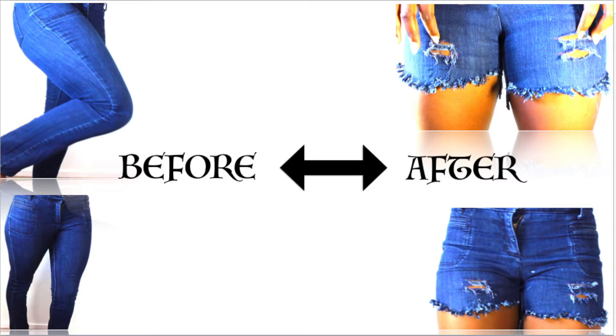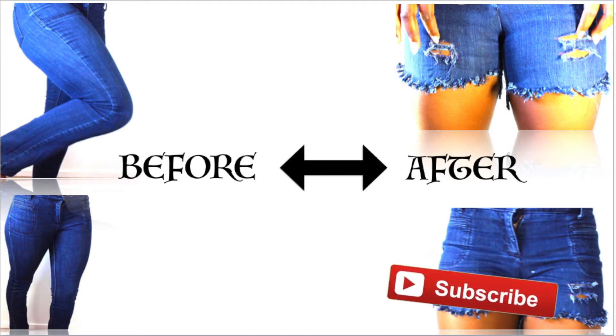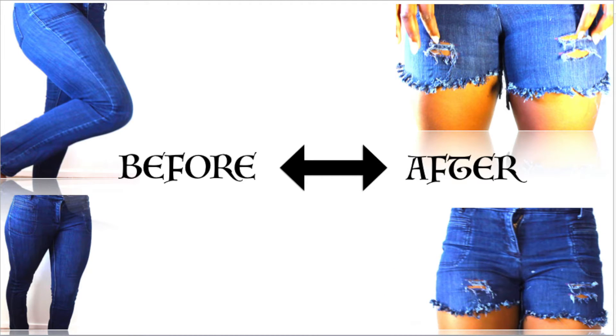Hi guys, it's TJ. Welcome back to my channel and thank you so much for clicking. If you'd like to know how I made this shredded jean short, please keep watching. Don't forget to like, comment and subscribe to see more from me. If you also liked my little intro, please like this video as well.